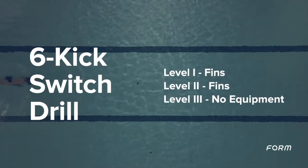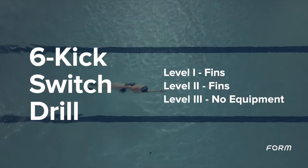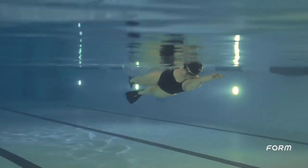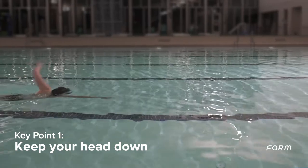The six kick switch drill improves the length of your stroke by working on how to properly rotate your body. If you are unable to do the drill, swim freestyle and focus on the following three key points: engage your core, keep your head down, and hold a steady kick.